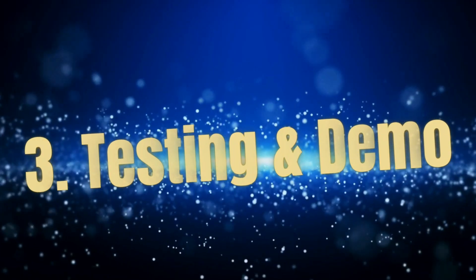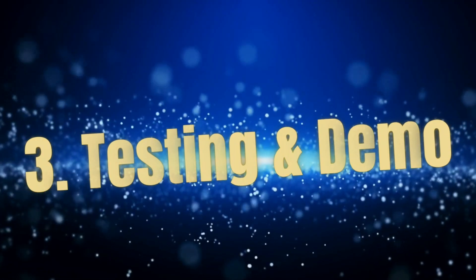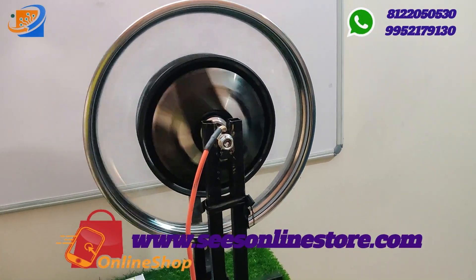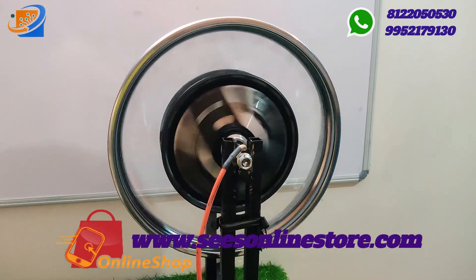Coming to the final segment — testing and demo. Here we have connected 60V as the voltage, and you can see the motor is rotating. This is a very powerful hub motor — 1500 watts.